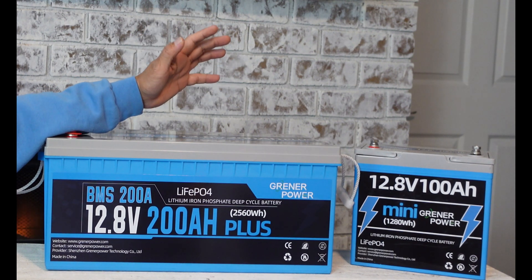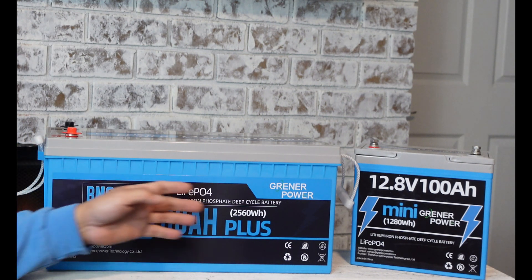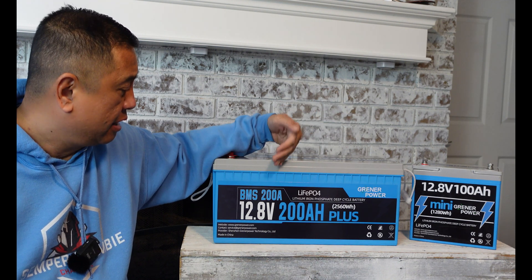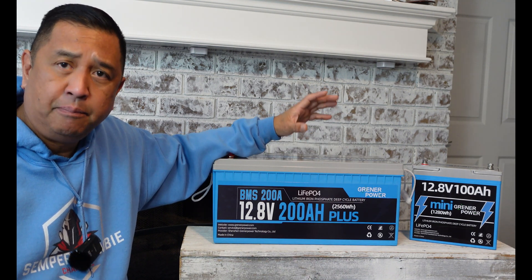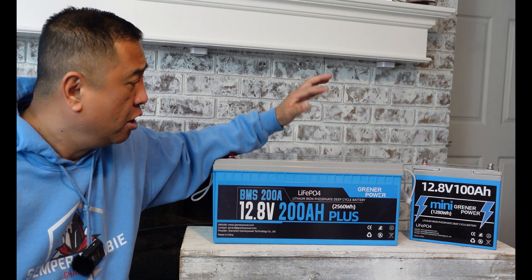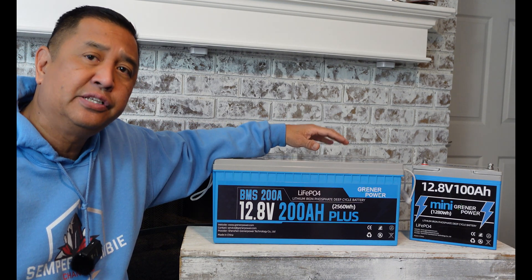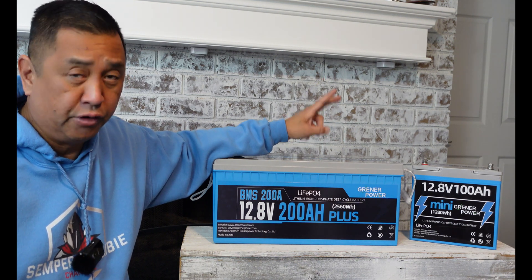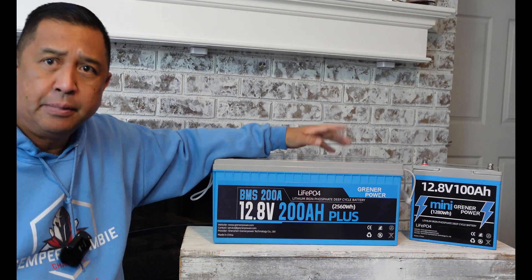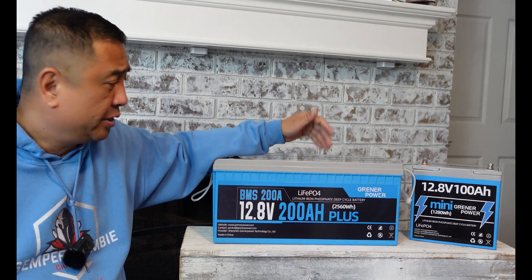Just be aware that if you are looking to put this in some type of application, make sure you've got sufficient room for it to fit. This LiFePO4 battery comes with a 200-amp BMS — battery management system — a safety system in place to prevent your battery from getting damaged. Some of the protections it offers are overcharge, over-discharge, short-circuit, over-current, and high temp. If any of those conditions are met, this battery will shut down to protect itself.